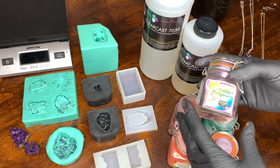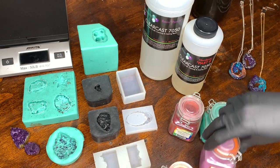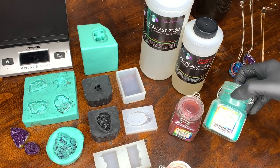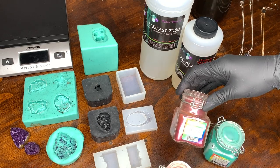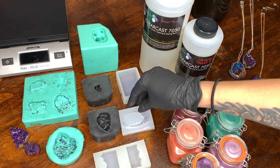I'm using the Patties Pigments in Crystal Violet, Pumpkin Orange, Wisteria, Aquamarine, and the Sparkle Mob. Those are the colors I'm using, and I'm going to do a lot of different casting projects today.